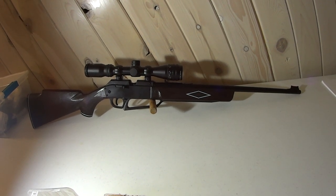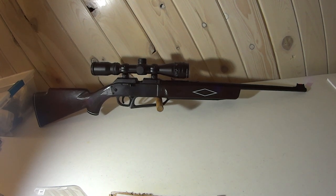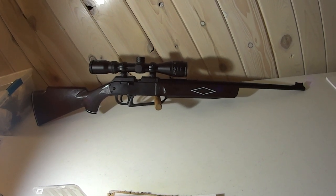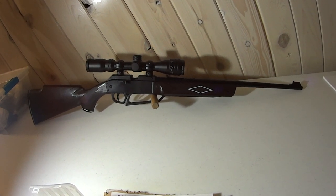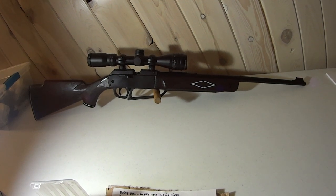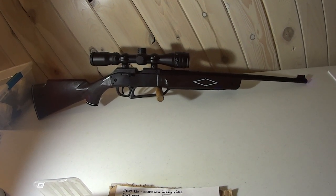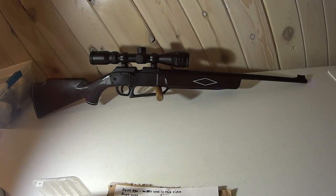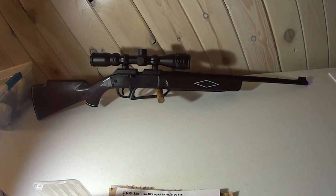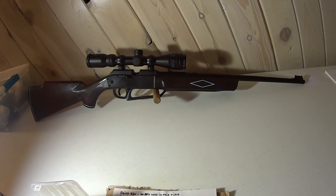Every air gun is different; every barrel is different. A lot of people say you need to shoot this pellet in your Daisy 880, but every barrel's rifling is like fingerprints — it's cut a little differently in each rifle. I've had 10 or 20 Daisy 880s in my life and seen one pellet work great in one and not another. That shows rifling in every gun is different, so give it a steady diet of different pellets and find out which one works best for what distance.